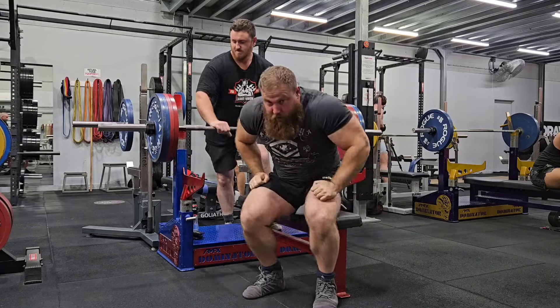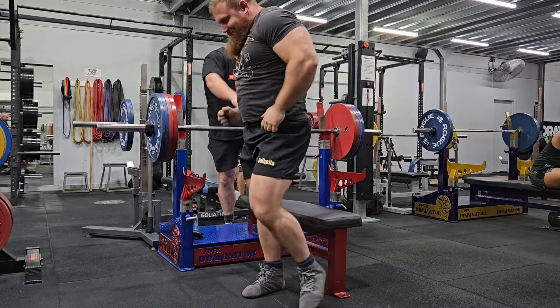And generally each session it's moving better and better each week.